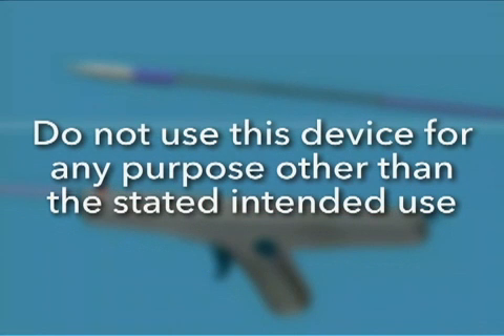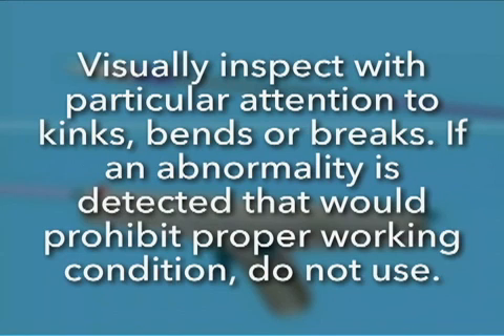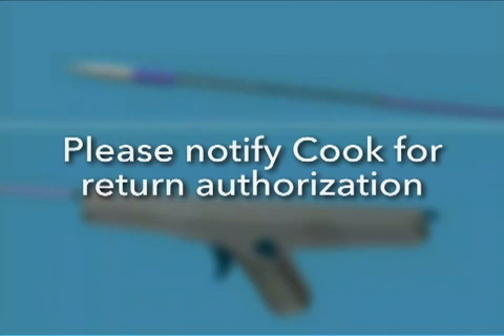Do not use this device for any purpose other than the stated intended use. If the package is opened or damaged when received, do not use. Visually inspect with particular attention to kinks, bends, or breaks. If an abnormality is detected that would prohibit proper working condition, do not use. Please notify Cook for return authorization.